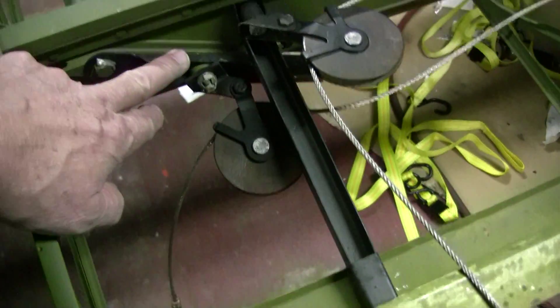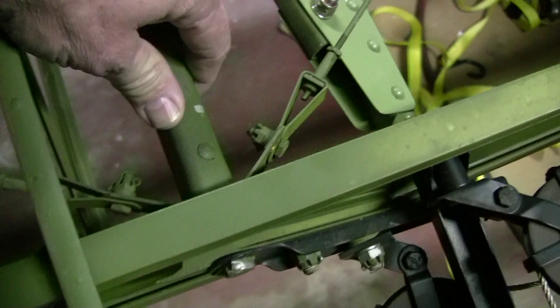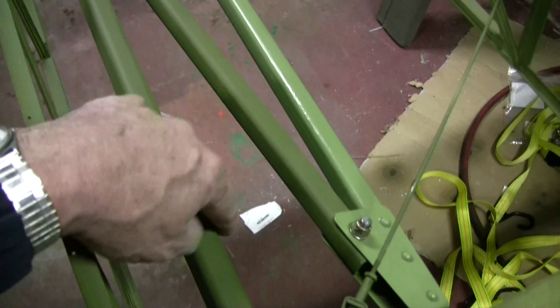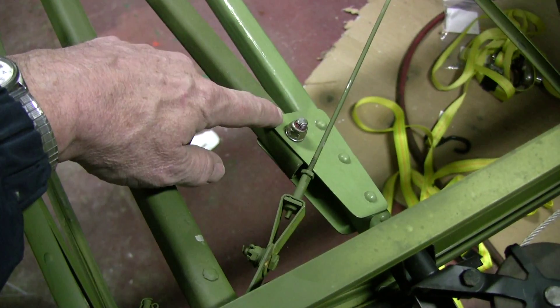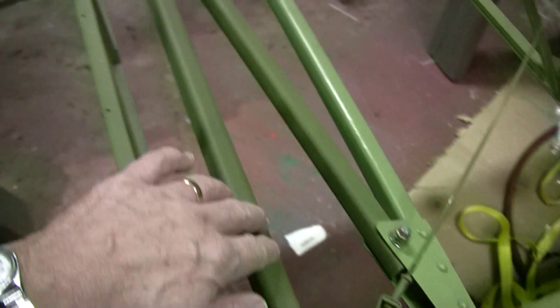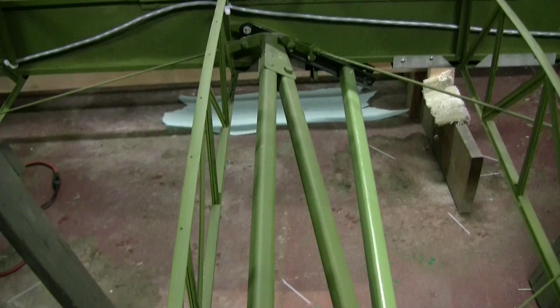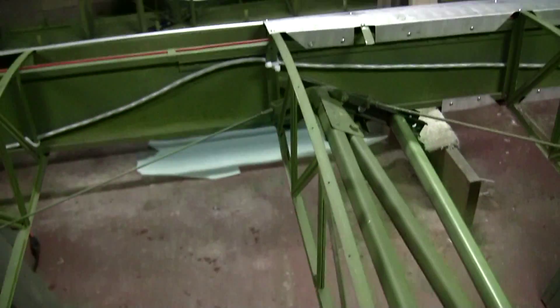Here's the aft side of this compression strut assembly, which this whole assembly has been replaced with a new one because of the cracking and deterioration of the original. Looking at the internal structures, you can see the wire bundle is fastened down there for the wingtip lights.